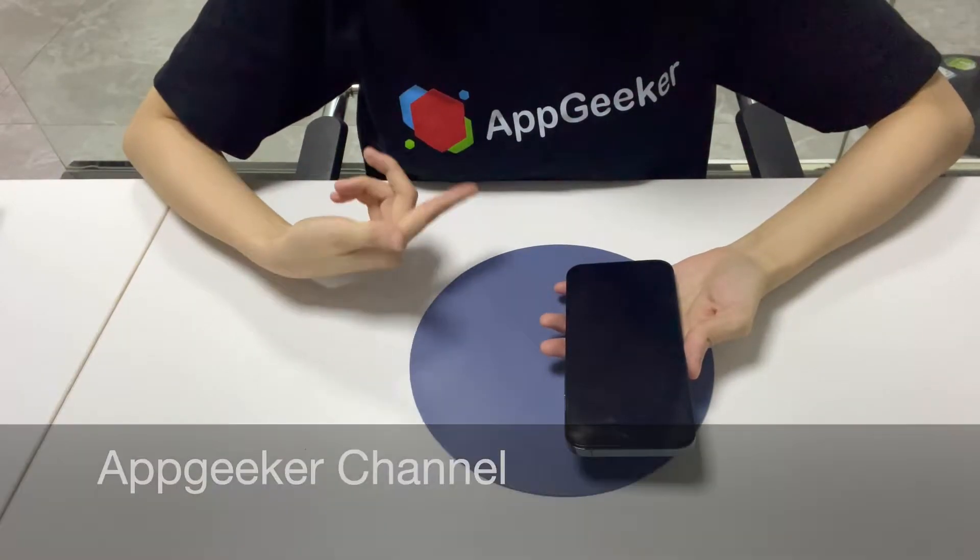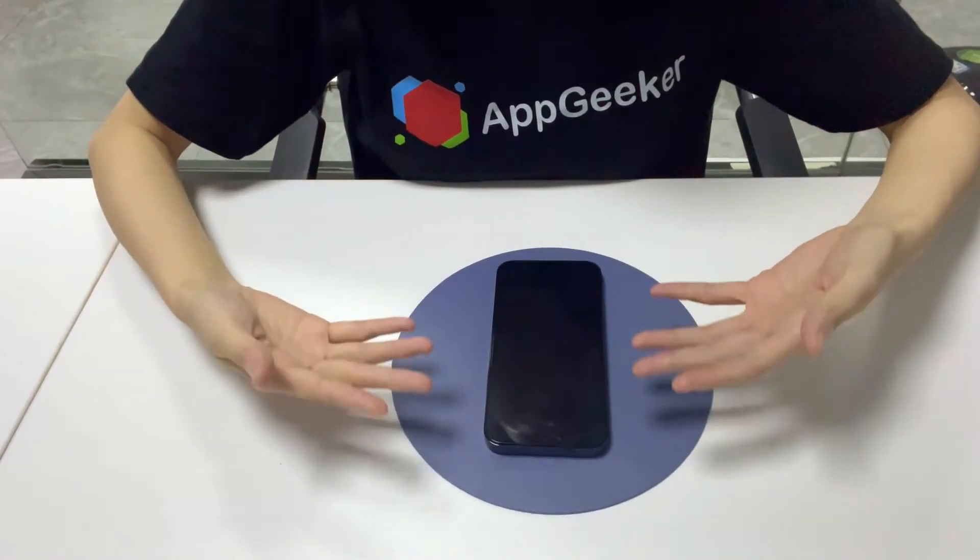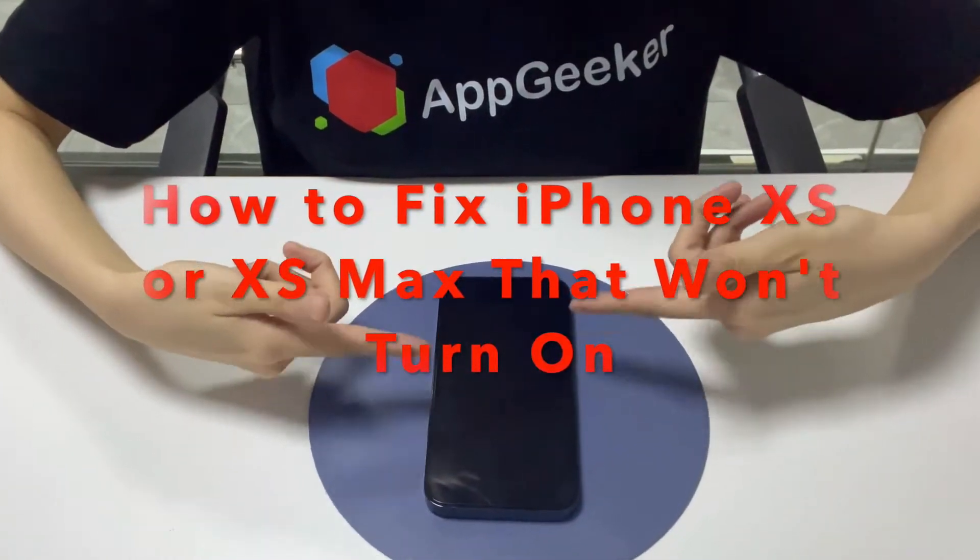Welcome to Agu Channel. Yanis here. I'm going to show you what to do if your iPhone XS or XS Max won't turn on.